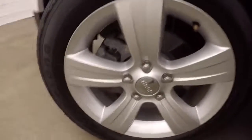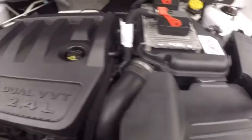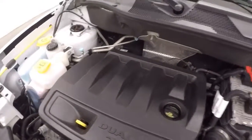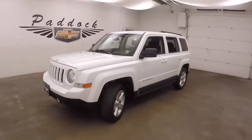Let's go look underneath the hood. Nice alloy wheels, good tires. And your 2.4 liter — nice and smooth. Great car for that 4x4 system, good on gas. It's a 2016 Jeep Patriot.